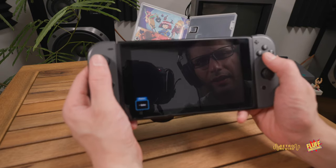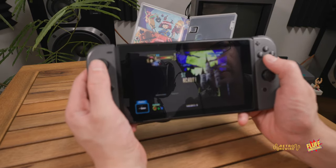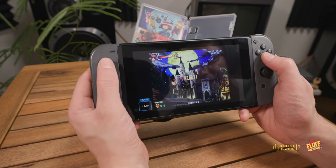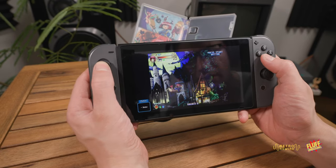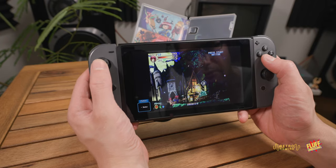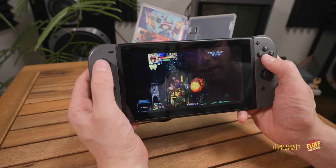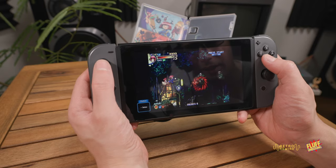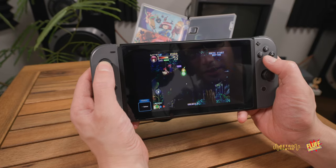Skipping the story so I don't spoil it for anyone. To my eye the game looks freaking awesome.